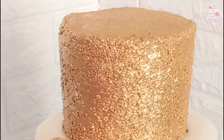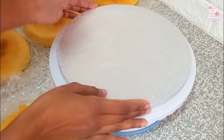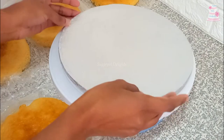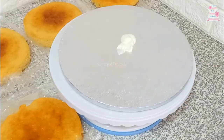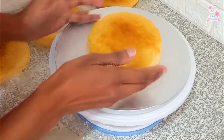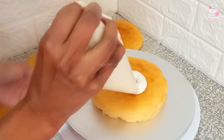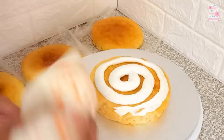Now we have an elegant cake. This is a 10-inch cake drum. I have four 6-inch cake layers here. Continue to build your cake with vanilla buttercream and crumb coat.